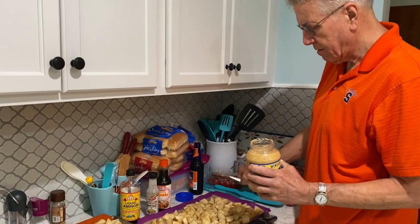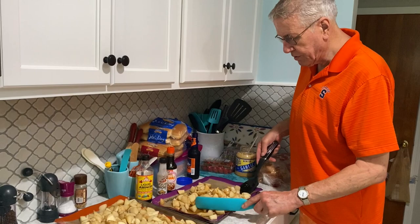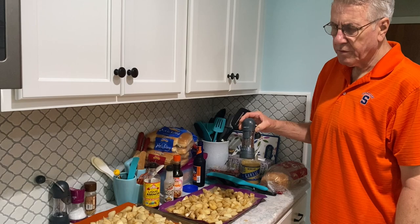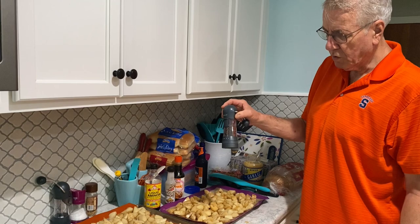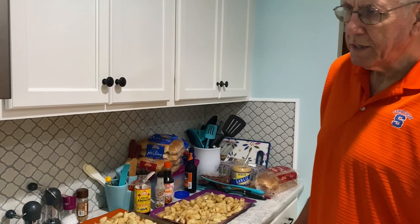Now comes the pièce de résistance: minced garlic. Use as many jars as you'd like with each batch and just mix them up — you can do it in a bowl or right on the pan. Then hit them with a little pepper. I used to have a colorful pepper mill, but like the Erie Canal it got a little old and served its purpose, so my wife got me this new gizmo. My old pepper mill, his name was Sale — 15 years on the Erie Canal.